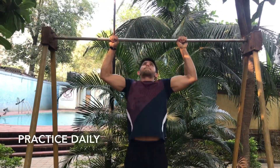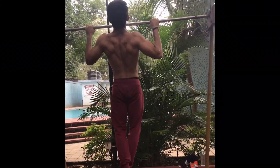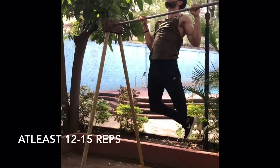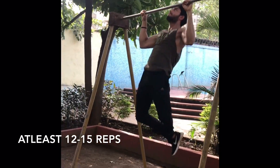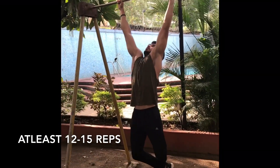Step one: pull ups. Every movement that involves a bar requires you to be very good with pull ups. If you want to be able to do a muscle up, you need to make sure you have the strength to do it, which means you should be able to do at least 12 to 15 pull ups at once with proper form.